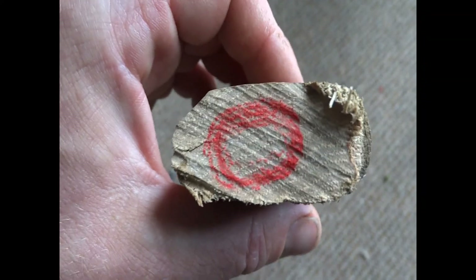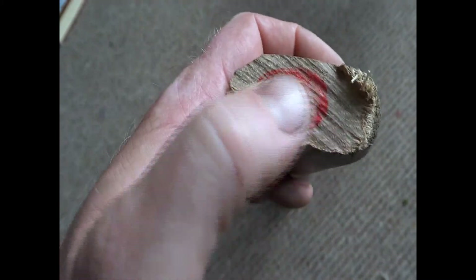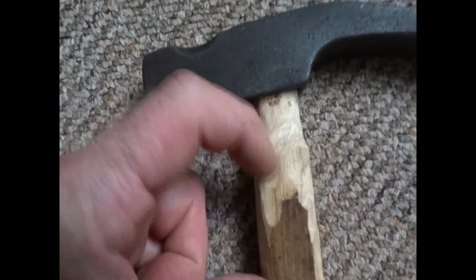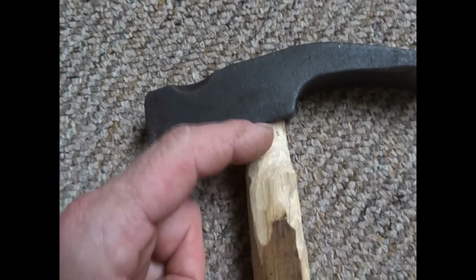I've drawn through the hole in the hammer head so I know roughly where to cut this down to. I've cut it down roughly and now I'm going to try and get it bang on with a drawknife cut. At this stage it fits on a bit — I need to keep taking material out with a knife until it fits in properly, and then I might sort out the handle a bit.